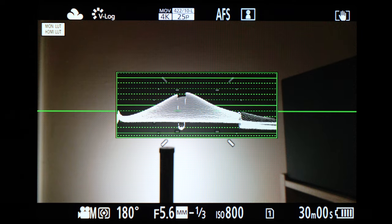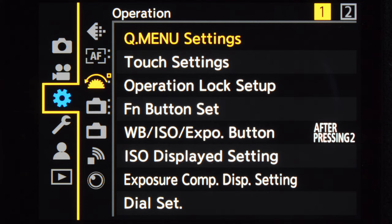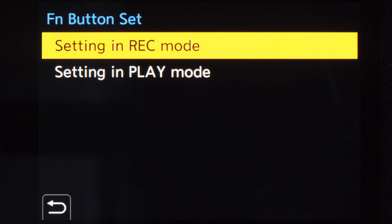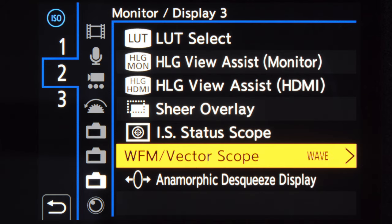The other button I'm going to reprogram is the ISO button. I don't need it for ISO anymore because my ISO is on the rear dial. Instead, I'm going to assign the waveform monitor to the ISO button. That is only for video use, but I like to have it available and be able to switch it on and off very quickly. To do that, go to the cog menu, first page of operation, function button set, rec mode, choose the ISO button, and then find waveform monitor / vector scope and select it. I don't touch any of the other function buttons — they work well by default.